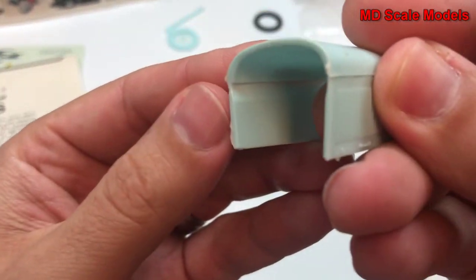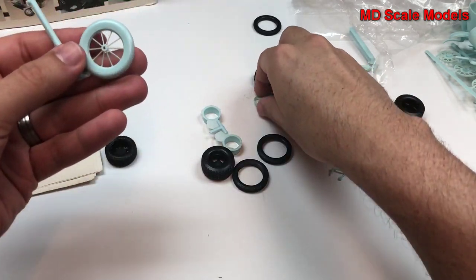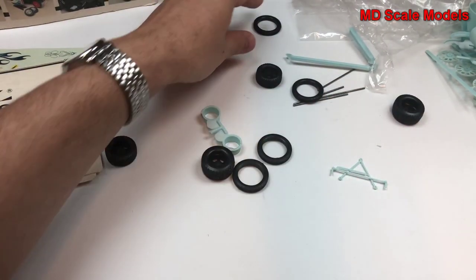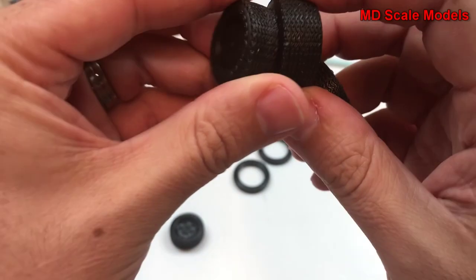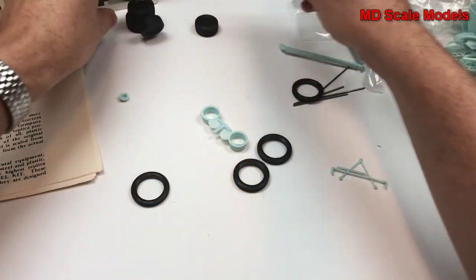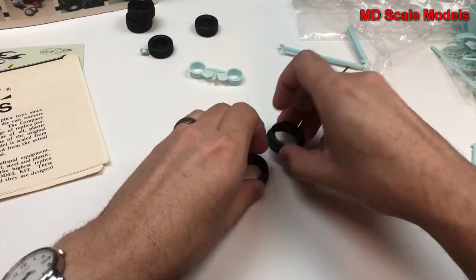There are some more mold lines here and we have more wheel parts. We have our tires — so if you want to build a modern version you could build it with these tires, but I'm not really a fan. There are more wheel parts here, and then these are the more original tires.